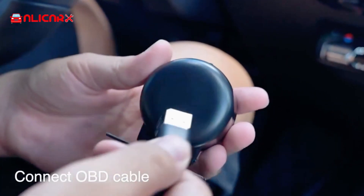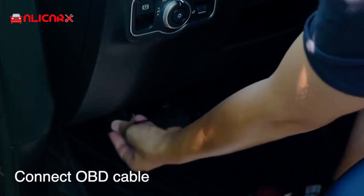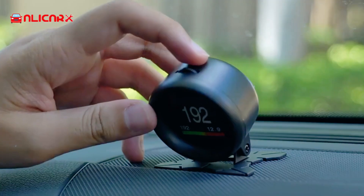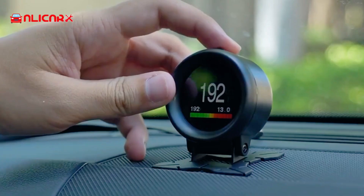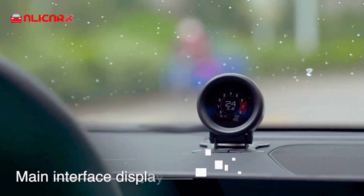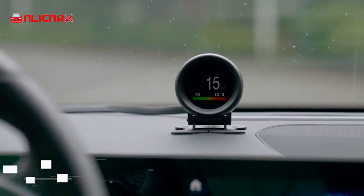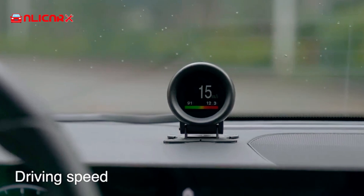The Alicker A205 Car OBD Multifunction Meter is a small car instrument with powerful functions, especially suitable for vehicles without a tachometer, engine temperature gauge, and fuel consumption display. It takes data directly from the car computer and displays it in digital format with alarms. It's a useful tool for road trips or home DIY repairs.